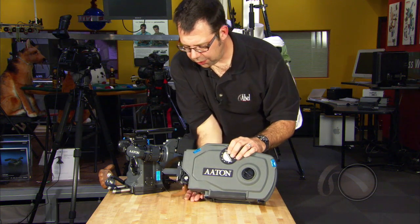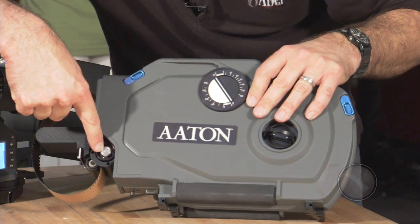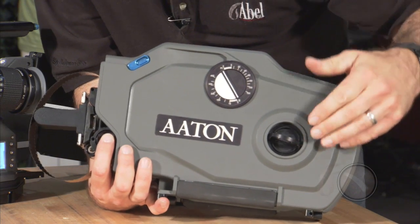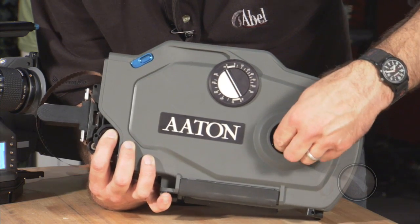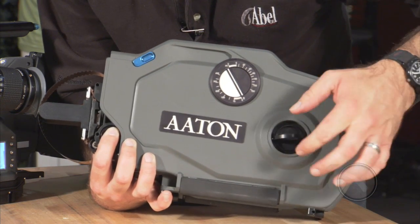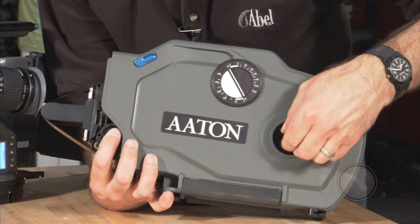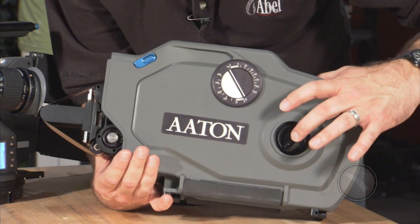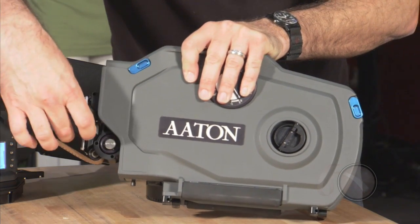Now, to advance the film, I'm going to hold this button down here. What that allows us to do is activate the inching mechanism by bringing this manual lever out. We can now turn clockwise, and our loop is made. We put the ring back in. Now we have our loop.